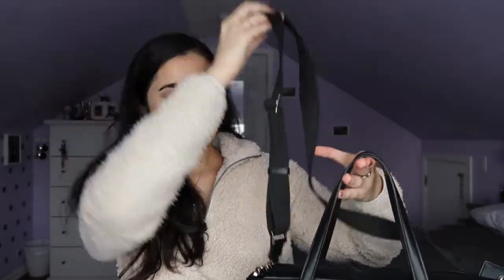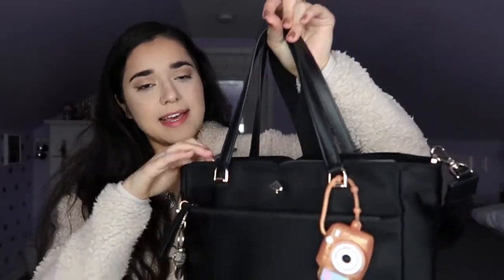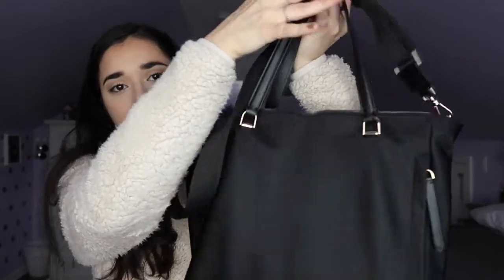This is my purse — the Kate Spade Jay Medium Satchel in black. Kate Spade is the brand I love most for purses. Since it's a satchel, it comes with little handles but also a longer crossbody strap, which is why I was drawn to it. I love crossbody bags but also needed a bigger purse. The bag is not leather — the straps are, but the rest is a different material. It has three zippers and four compartments, including a magnetic section that opens up for storage.